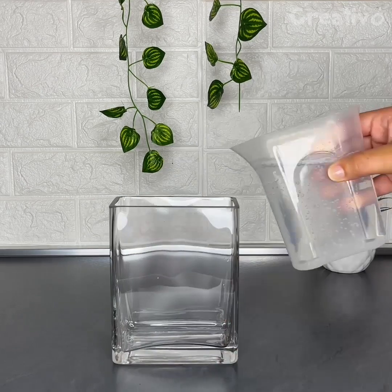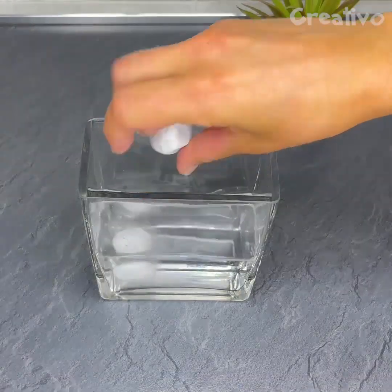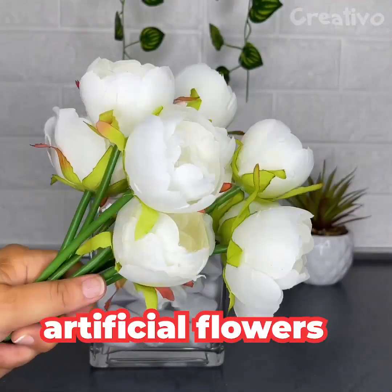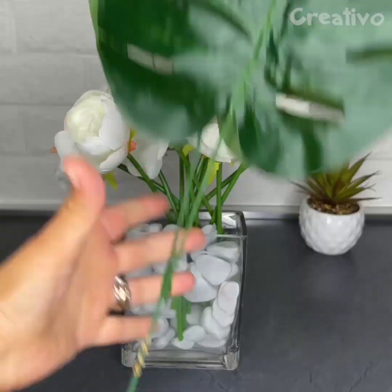To make the rooms in your home more welcoming, very little is needed. Fill a vase halfway with water and the remaining space with decorative pebbles. It will be easy to make a beautiful flower arrangement in this vase!